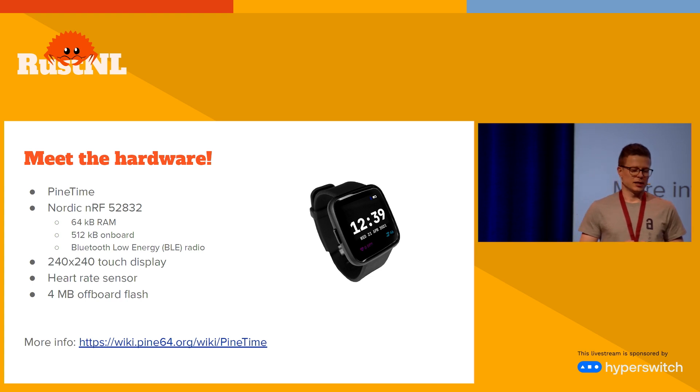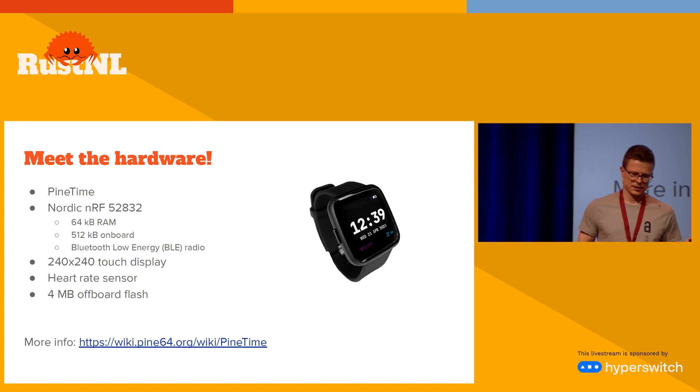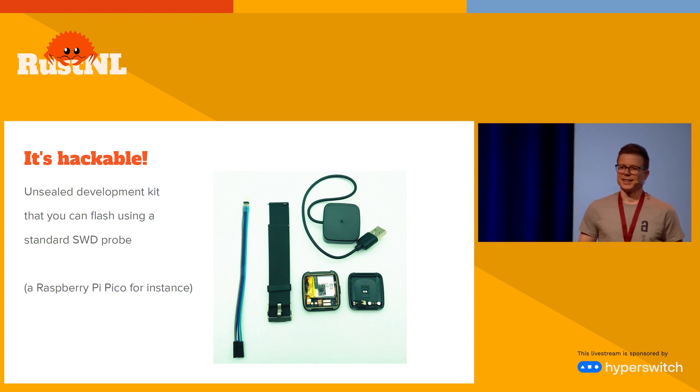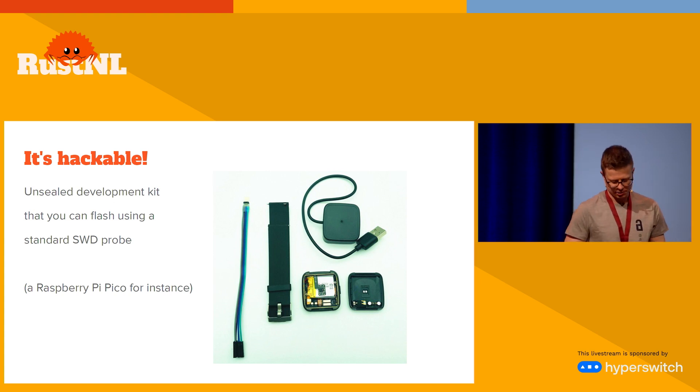The watch I'm using is a PineTime. It has one of those small or medium-sized MCUs that Dario mentioned earlier. It has a Bluetooth radio, a touch display and touch sensor, some heart rate sensor, and some extra storage. That's not great specs for a smartwatch but the big upside is that it's hackable — you can play with it. You can buy a development kit from their store and use a standard debug probe to program it. Obviously you can't wear the dev kit. To actually run Rust on the sealed one, there are some additional tricks involved.